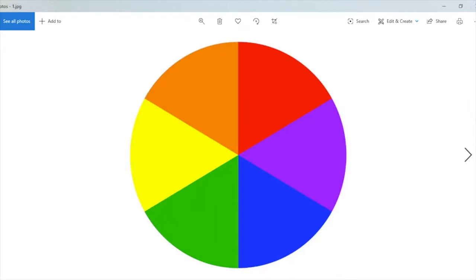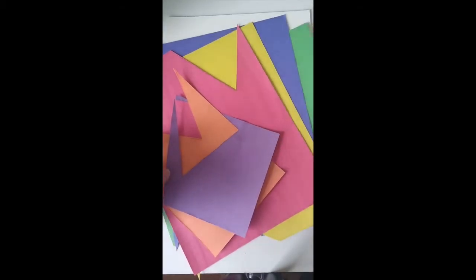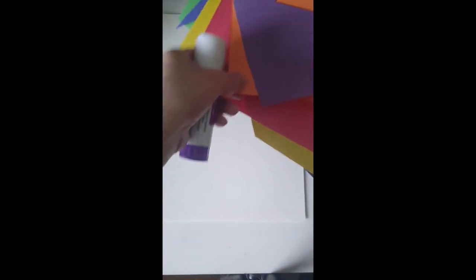We're going to make a color wheel pizza today using construction paper with all six colors of a basic color wheel. We're going to need purple, orange, red, yellow, blue, and green construction paper. We're also going to need some basic white paper, a glue stick, a pencil, and some scissors.